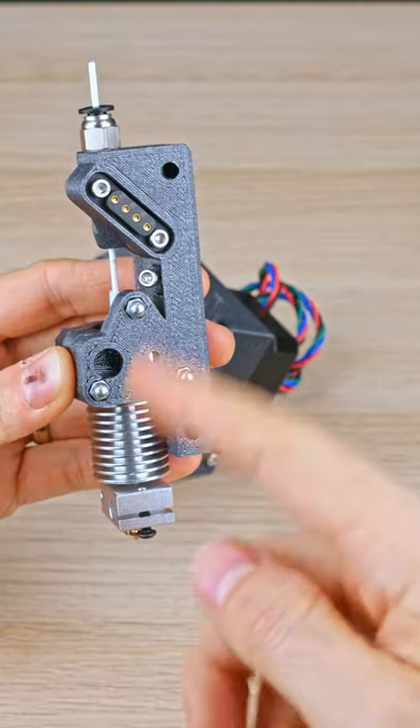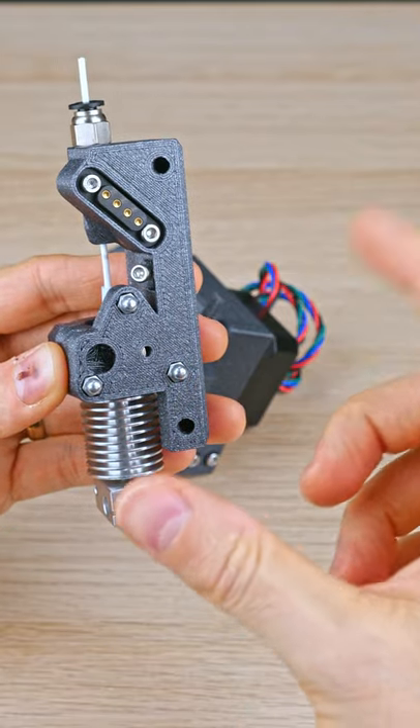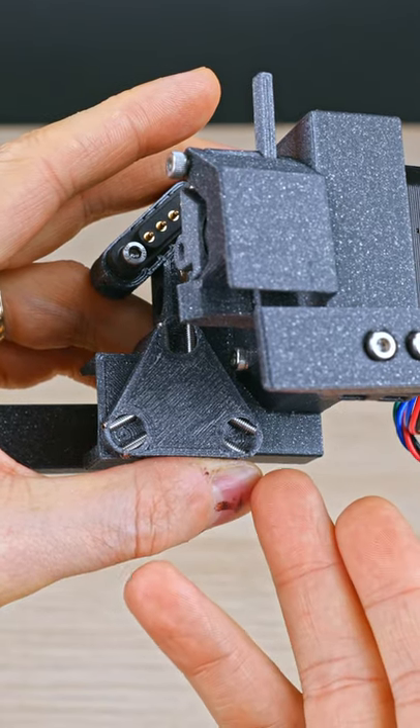I'm worried that the kinematic mounting might be too small for this length of an extruder, so I want to enlarge it a bit. It's got some headless screws, which I'll be replacing with proper dowel pins when they arrive.